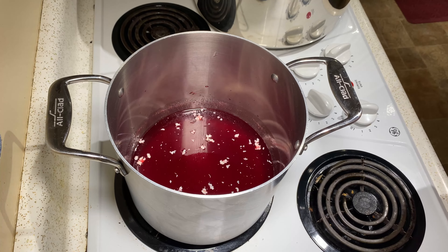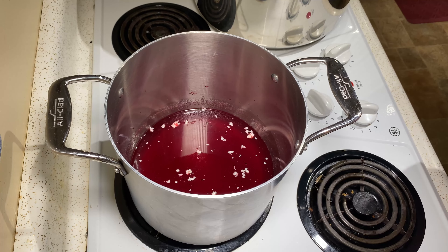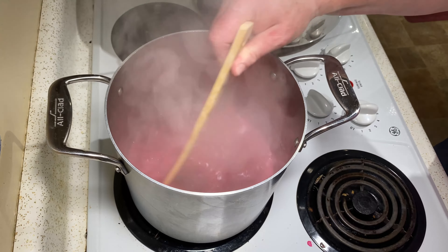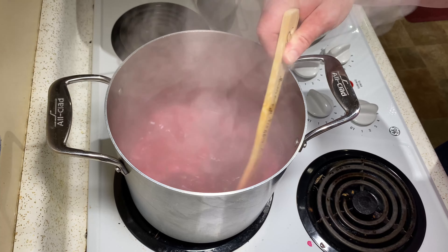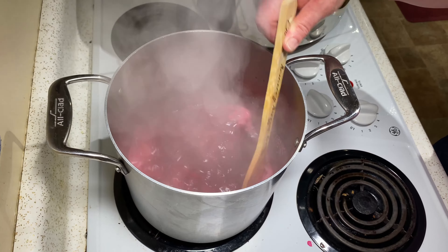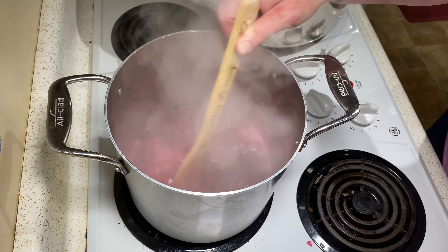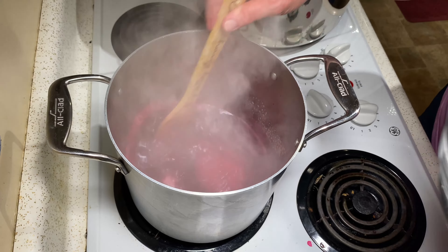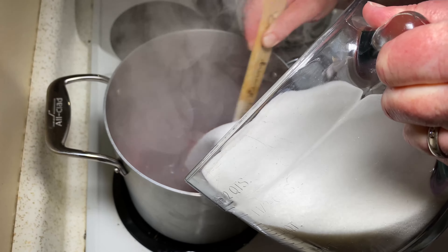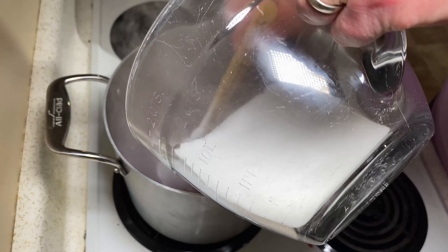If you notice, there's no foam — that butter does its job, even cold. A few minutes later, here we are. I stirred this while it came to a boil, and that's what it looks like. You want to bring it to a boil where you can't stir it down, and that is where we are right now. At this point I'm going to add five cups of sugar and stir it really well. Note that I am using a bamboo or wooden utensil — it works the best.